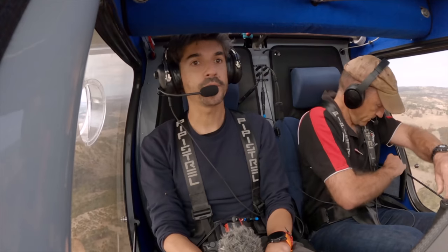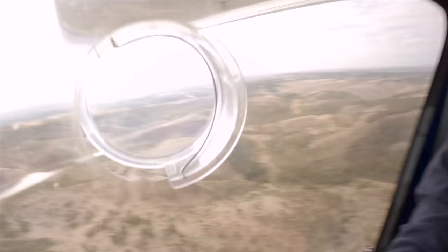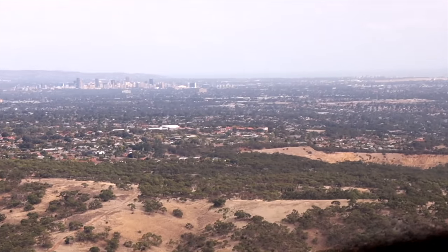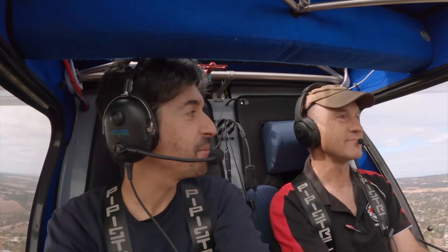Your aircraft, David. My aircraft. Capital city right there and we're stooging along in a little electric aeroplane and most people are none the wiser. General aviation is so underrated sometimes, isn't it — the privilege to be able to do this.